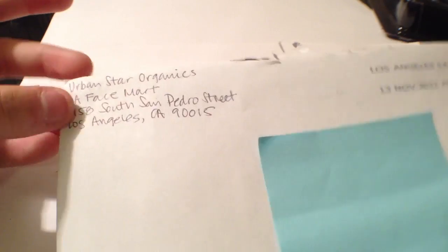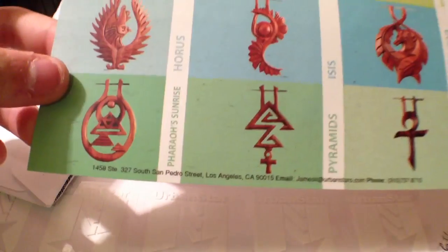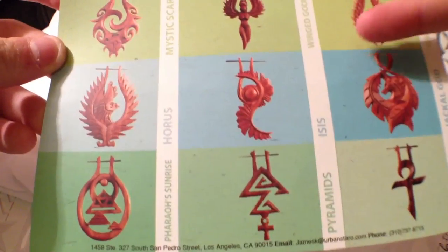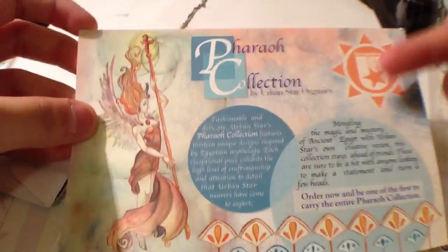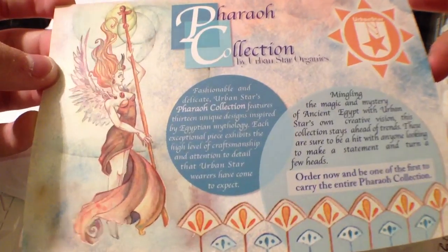This is what the envelope looks like. In the back, nothing — and inside we have a little card thing. I don't know what this is, it looks kind of voodoo-ish.